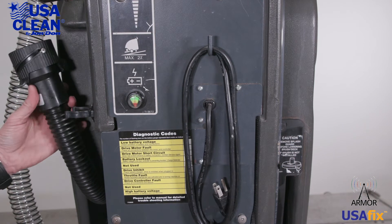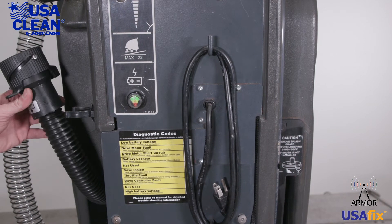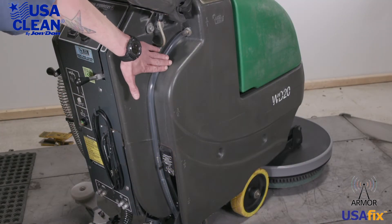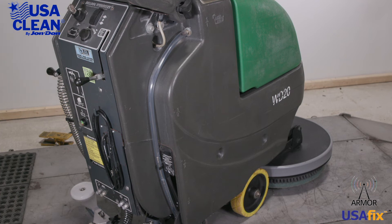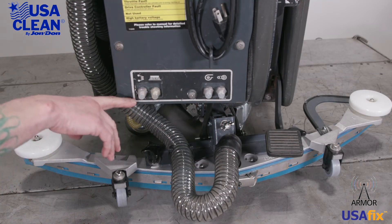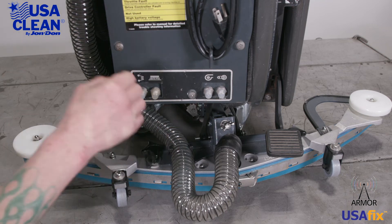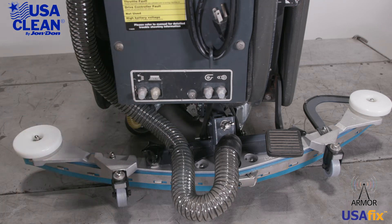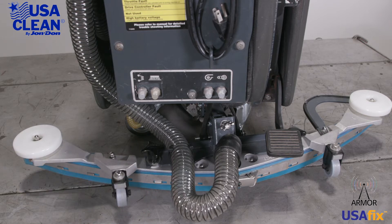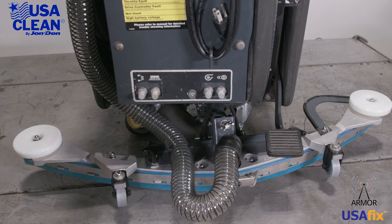Right here is your recovery tank drain hose. Make sure that that is not damaged or broken in any way. Right here to the right of the machine is your solution drain line — make sure that that doesn't have any holes in it and it's not damaged. Now underneath the charger cord are your circuit breakers; make sure that those are not tripped and they are not damaged. Down here we have your squeegee assembly — go ahead and give that a once over and make sure that it's not broken or damaged.